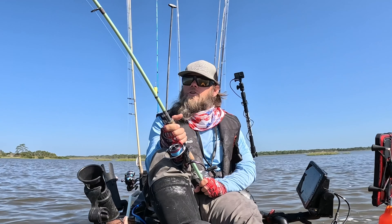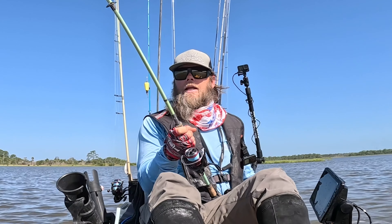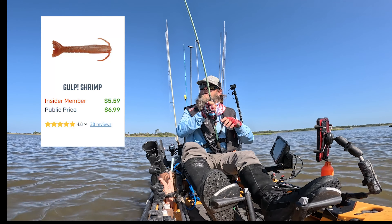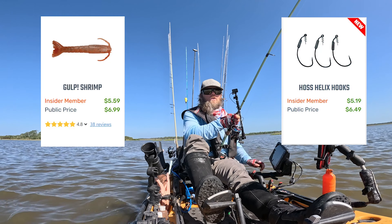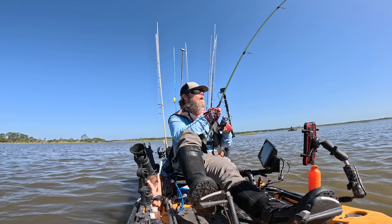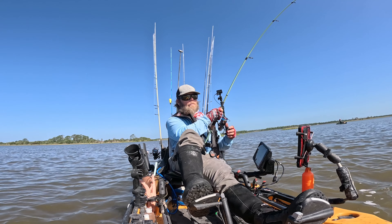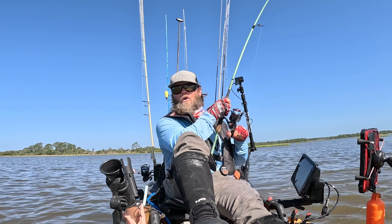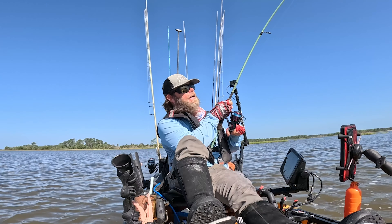As I was saying, if you use some scent it can often help you target these fish. Dead sticking a Gulp is even a great way — if you have a weedless Gulp rigged up and throw that in an area where they're moving around, they'll often just cruise and pick it up themselves. It's hard to really catch them working a lure in front of them, however it can be done.